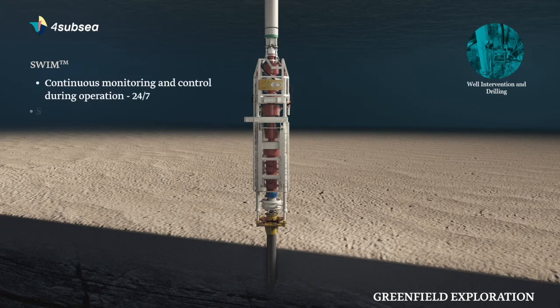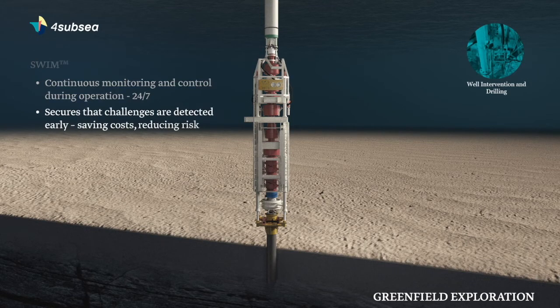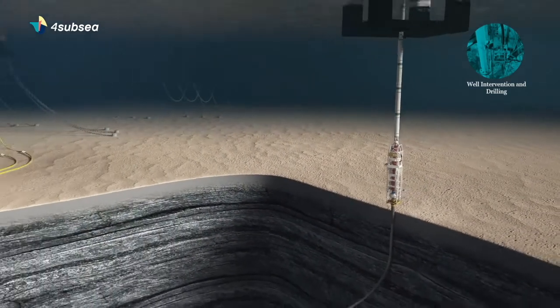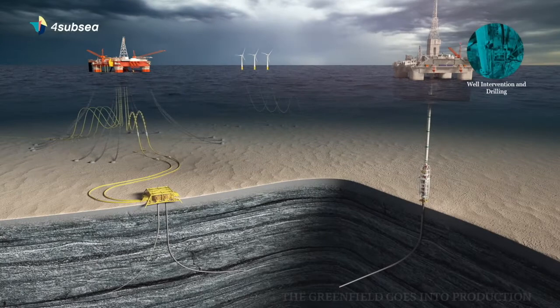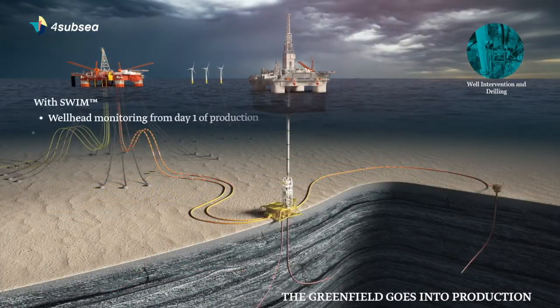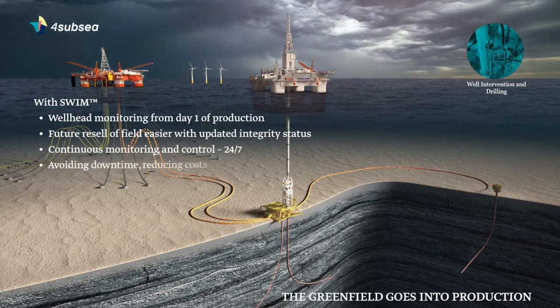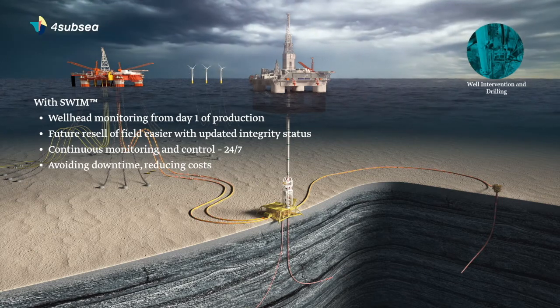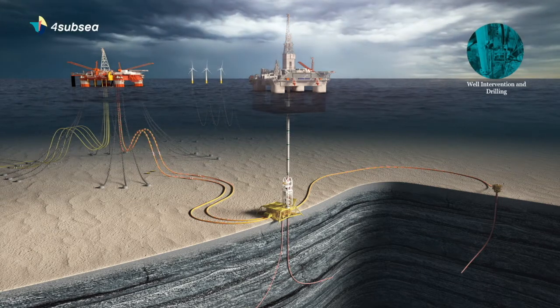SWIM also allows you to continuously update rig operating envelopes to account for washout around the conductor. SWIM provides a reliable source to detect structural anomalies in your wellhead system. In cases where a well has been exposed to high loads and the remaining load capacity is questionable, the system can be configured to mitigate specific risks identified ahead of the planned operation.